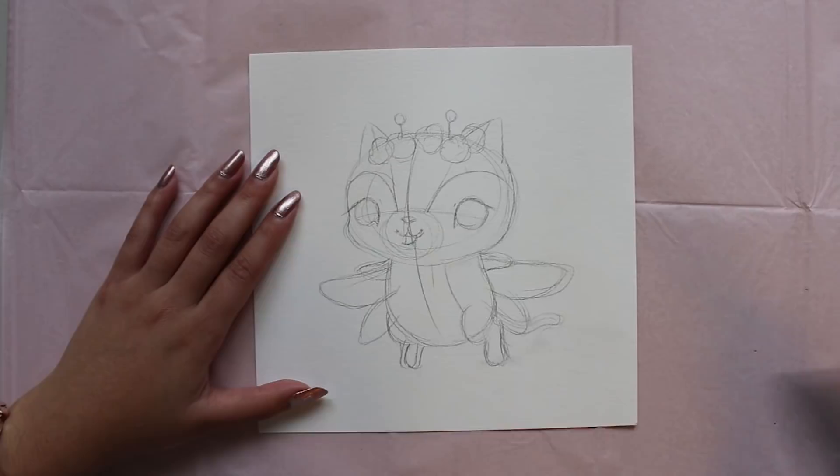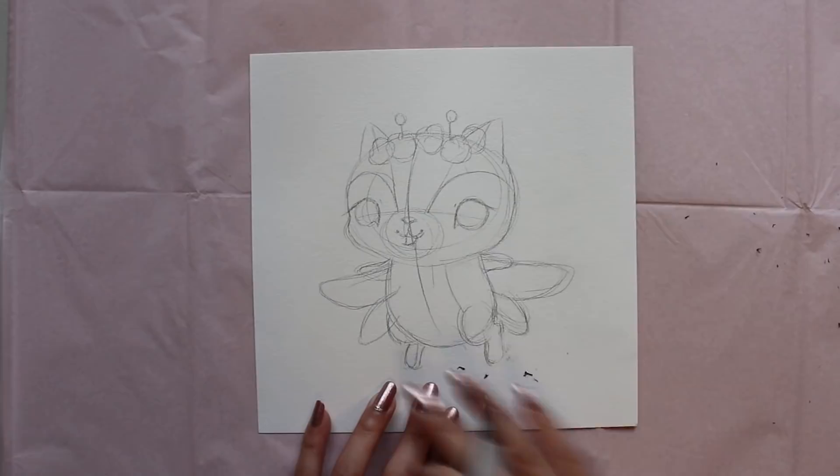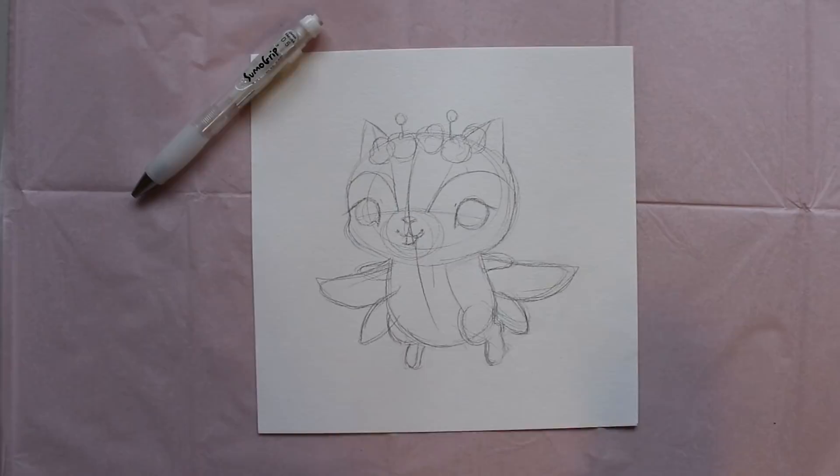When I sketch my character, I really like to have action lines showing which way my character is facing. As you can see here with my fairy kitten, I have a line showing that her face is making a 3/4 turn and so is her body. While you're sketching, don't forget that it's totally okay to add or to take away any elements of your sketch that you're not completely happy with.